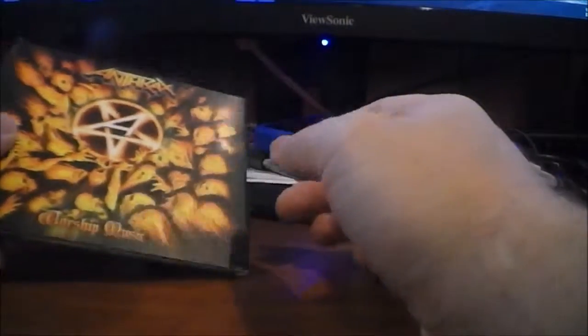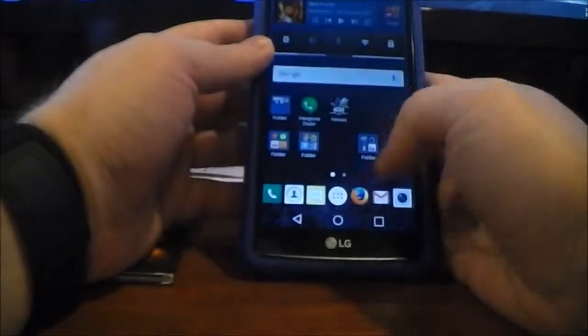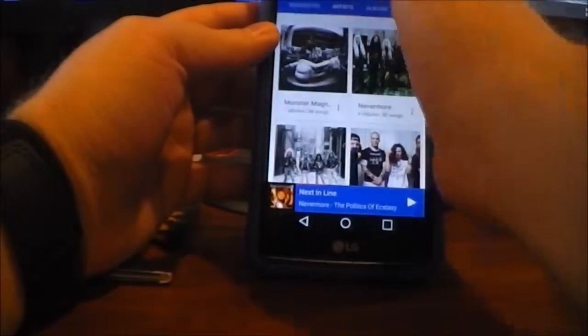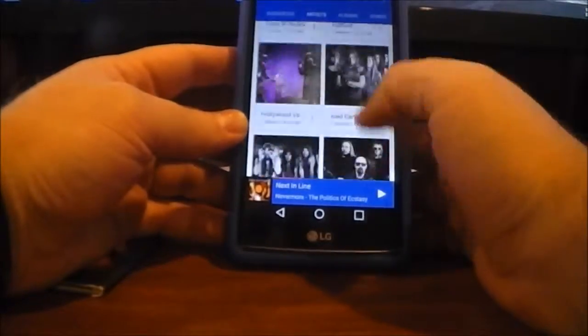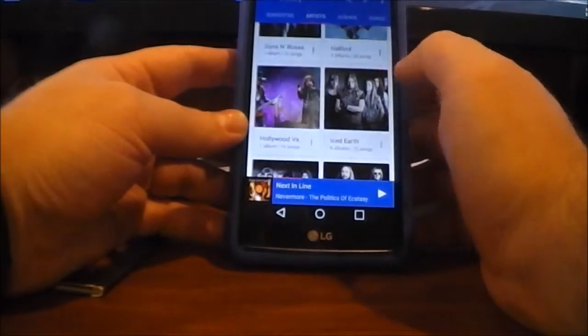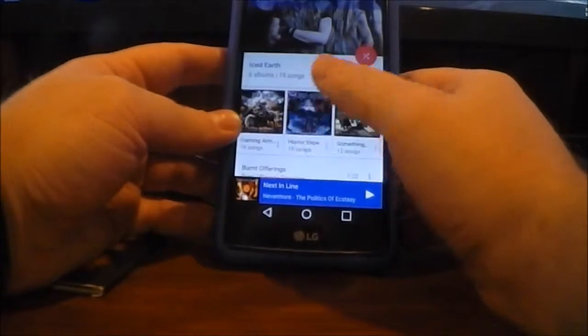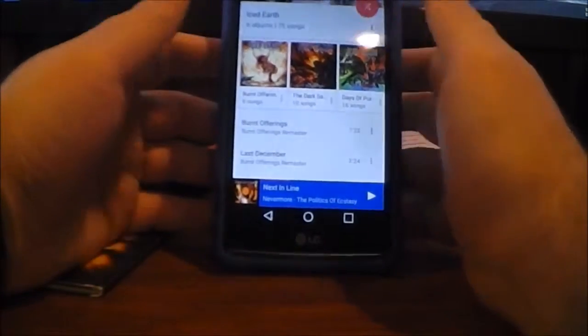Basically, the whole point of this is: to me, physical media beats the absolute hell out of any sort of digital files. The collectability is there. Just look at this — these are just files on my phone, there's nothing to them. Yeah, you can see the artwork, but this is nowhere near as satisfying as the physical experience.